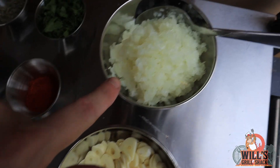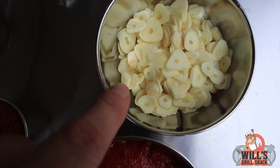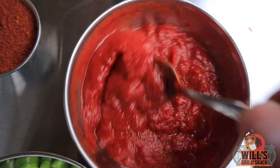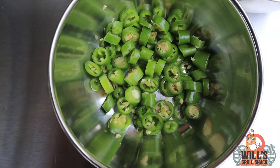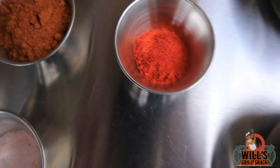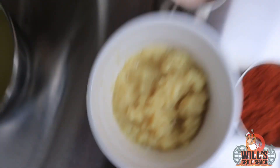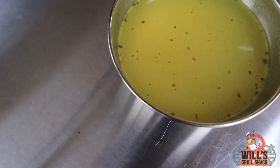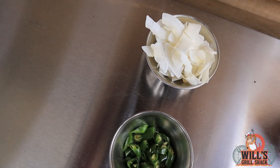We're going to need one onion — I've done this in the blender because I like it really finely chopped. In here we've got 20 garlic cloves sliced; you can use less if you don't like so much garlic. We've got some tomato puree paste mixed with water, four green chilies — again you can use less if you don't like it as hot — some coriander, kashmiri chili powder, tandoori masala, garlic and ginger paste, a little salt for seasoning, some mixed powder, methi leaves, rapeseed oil, and some chicken stock.